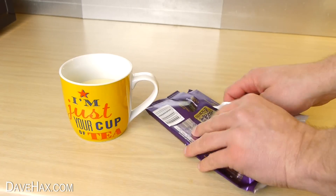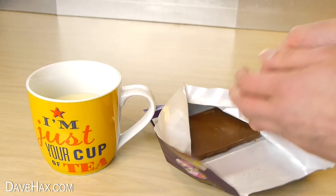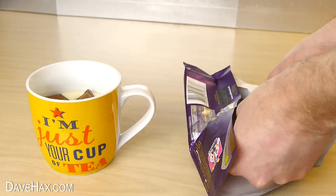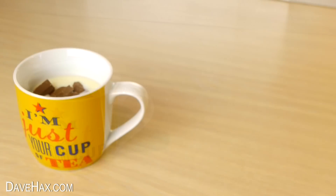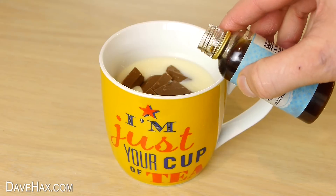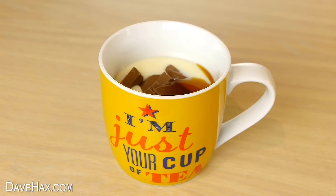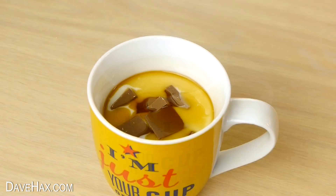I'm going to add some flavour using chocolate. Break up a few pieces and put them in the mug. And I'm also adding a little vanilla extract. Give it a quick mix.